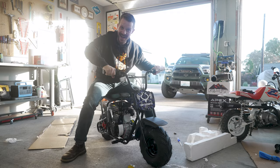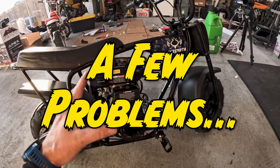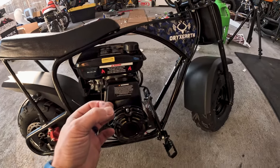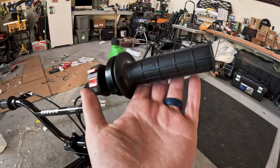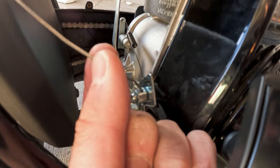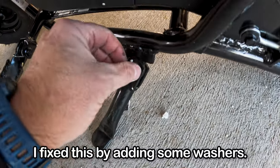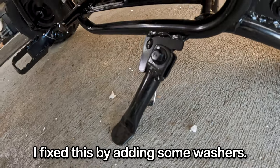Our little bike is running and frankly I'm kind of impressed. There were a couple things to bring to you guys. First off, there was a lot of slop in the throttle, but I was able to adjust that out by loosening the set screw right here and pulling the throttle cable a little tighter. The kickstand is as tight as it will go but there's still a lot of slop in it.